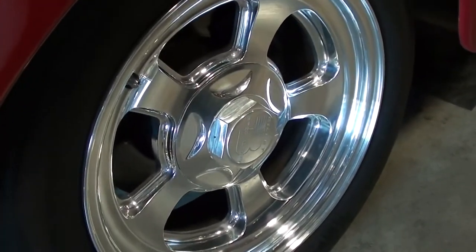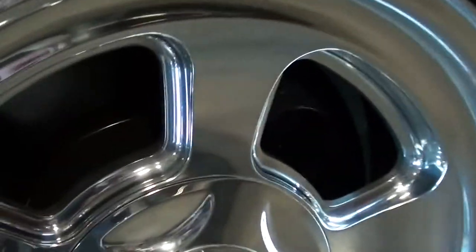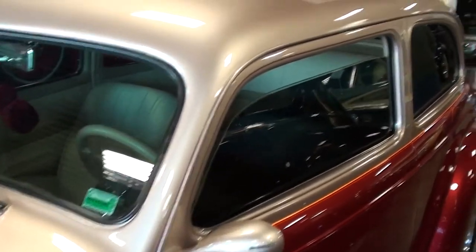It's got a nice set of billet wheels from Billet Specialties, and you can see that it's got some disc brakes on there as well. The paint looks slick — I really like that two-tone. It's pretty sharp.